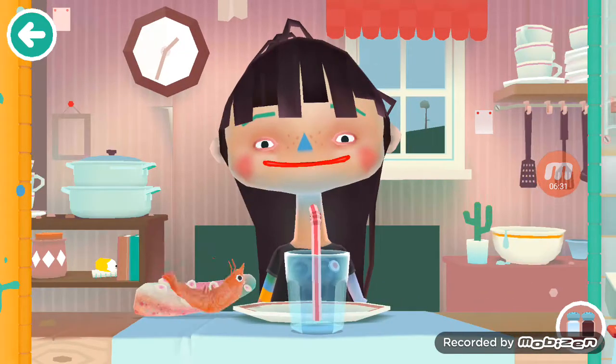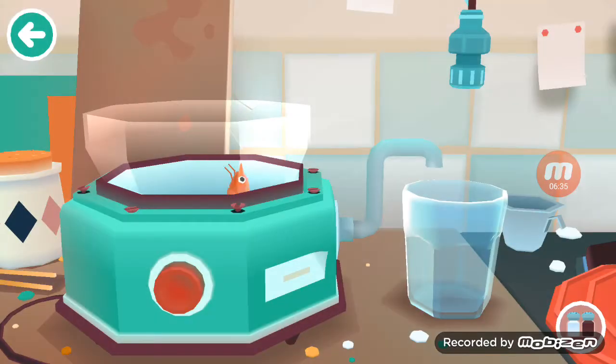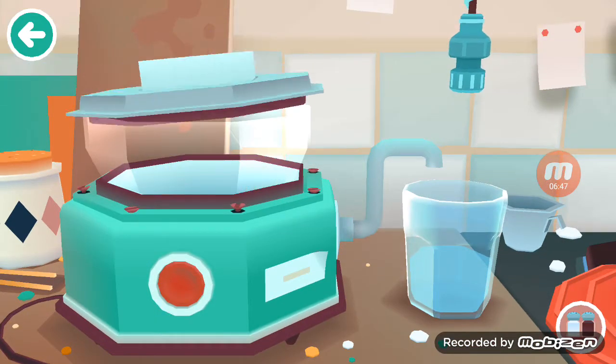We're gonna give her an octopus and shrimp smoothie with a hint of water and hot sauce — a drop of signature hot sauce — and blend.